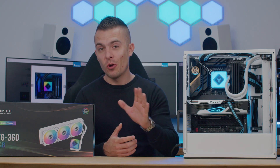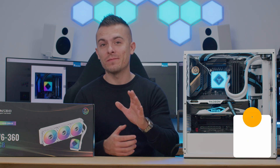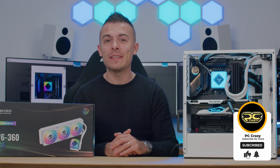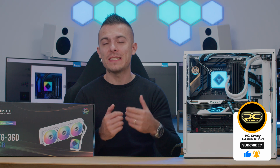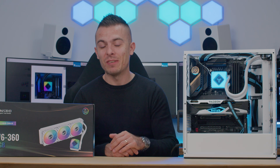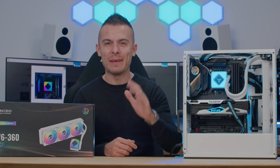All in all, if you enjoyed the video, don't forget to subscribe and hit the notification bell so you don't miss any future videos. Thank you for watching today's one — hopefully I'll see you in another one. Thanks, bye-bye!